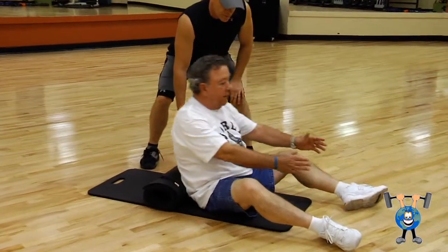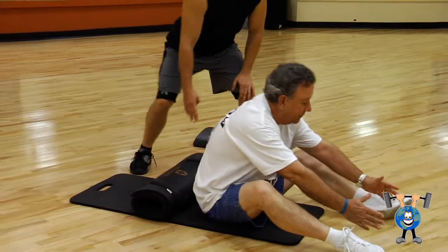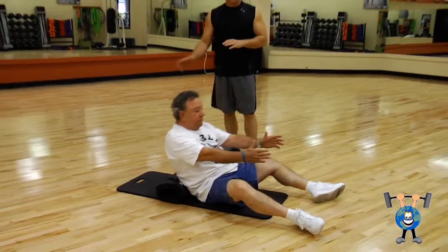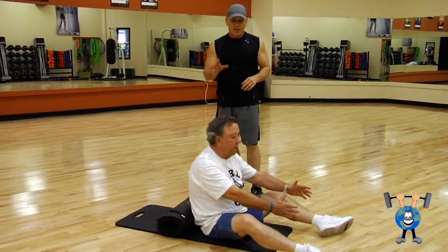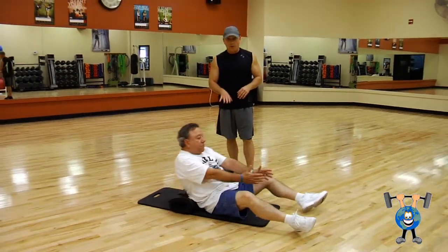Excellent. You feel that? Yeah. Now, it doesn't look like he's going back that far, but with just starting out with your exercise program, that is working your core. It's working your abs.